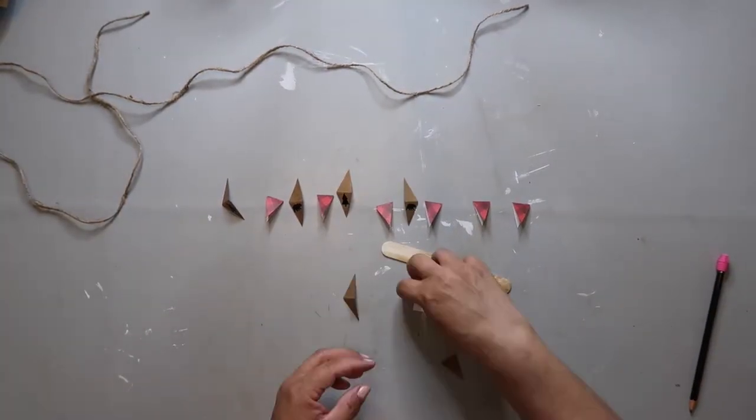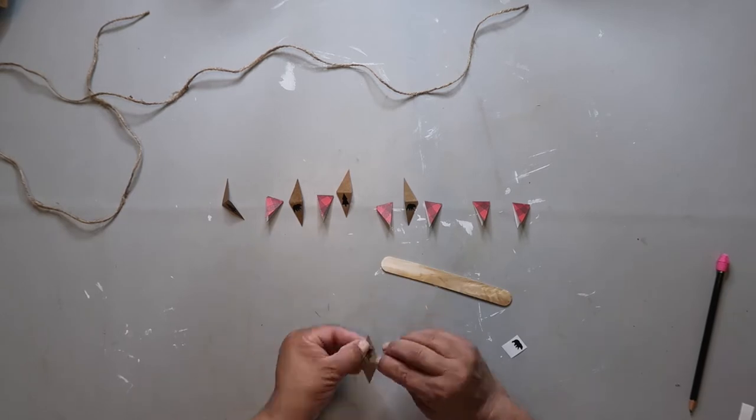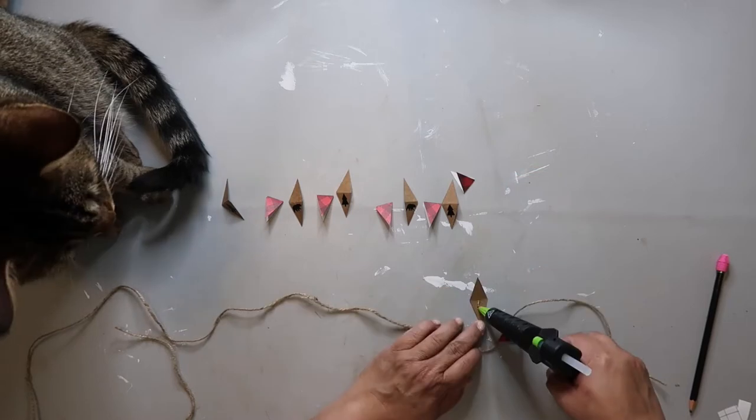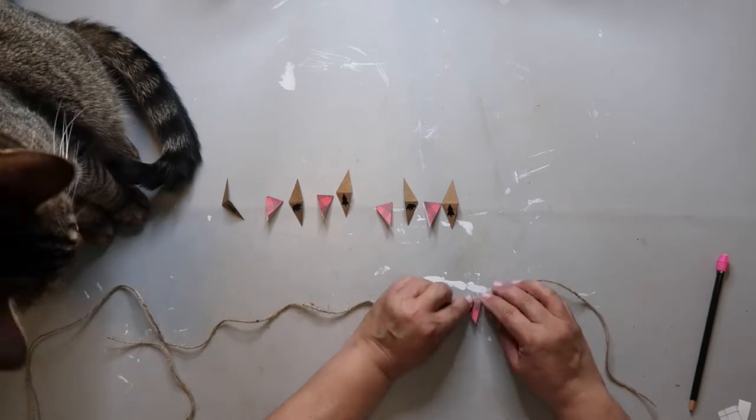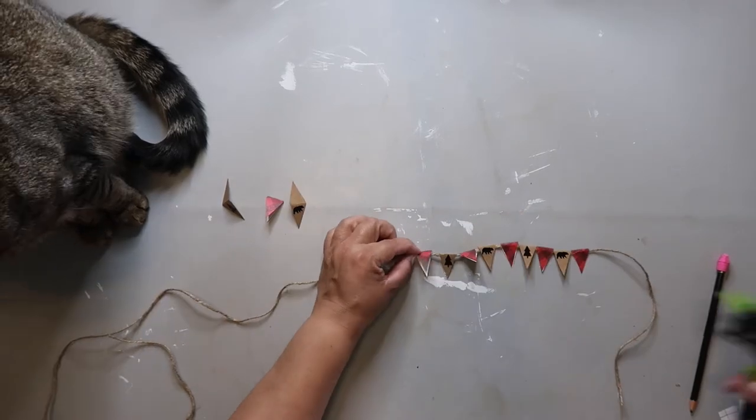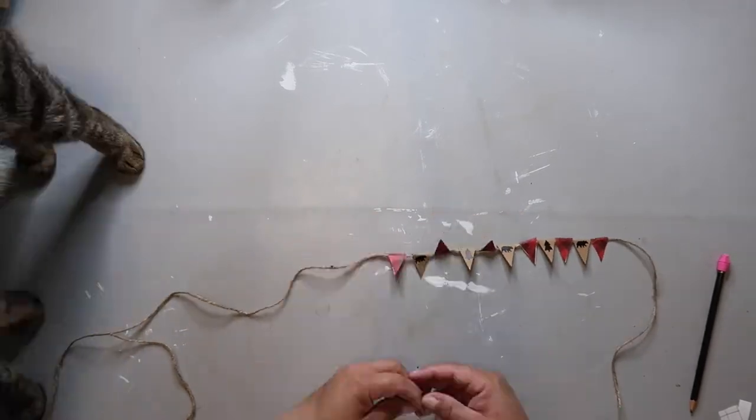And yeah, it's really pretty simple, pretty easy. I don't think I'm explaining it very well, but you kind of get the idea. Oh, and I also have help — hello, Captain. Thank you for joining us today. He's the supervisor on duty, making sure that my crafting is going well, and I think he's doing a pretty good job of it.